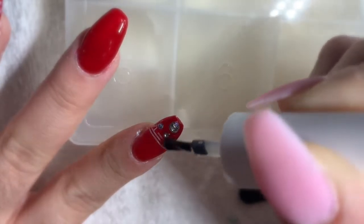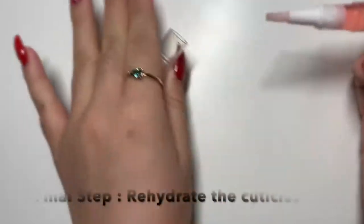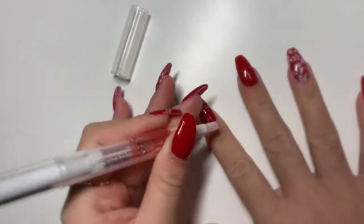After that I am going to cure it for 60 seconds, and I am going to apply some cuticle oil to my cuticles just to rehydrate them and put some moisture on them.